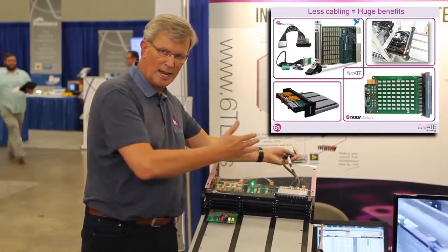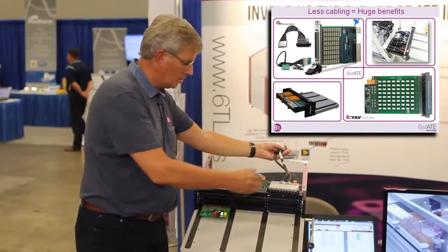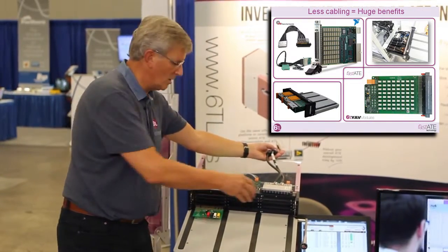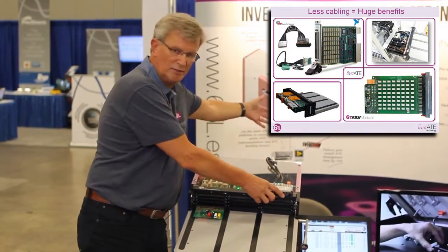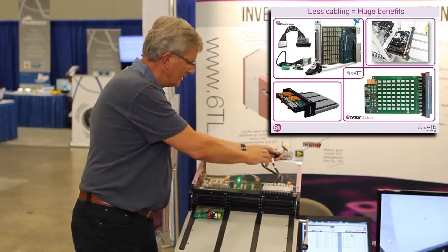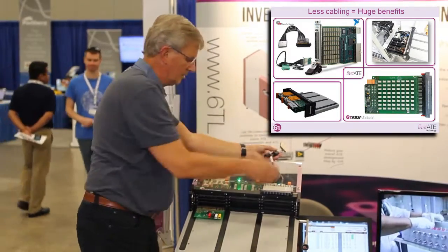By adding cables, you are adding complexity to your system, you are adding signal length through the cables, and before you know it, you have a few meters or feet of cable between the actual points you want to measure and the measurement instrument which is behind here.